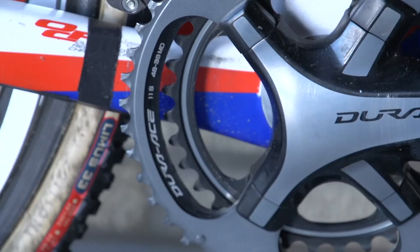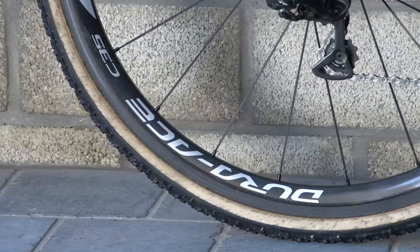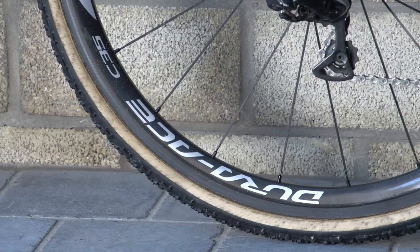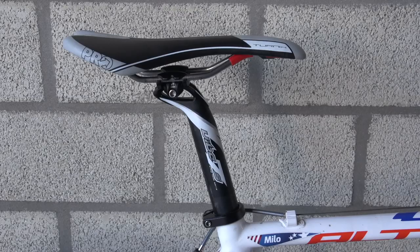Page uses standard 39/46 chainrings and has an 11-28 cassette. He uses Dura-Ace C35 wheels and stays with Shimano for the bars, stem, and seat post and saddle,